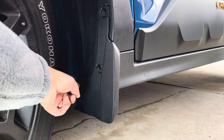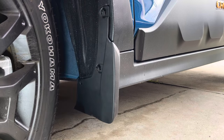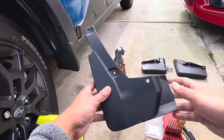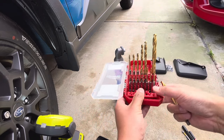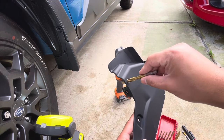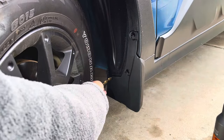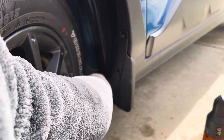We might need to drill a hole here, so let's get our drill and find out the size. We'll look at the pre-installed driver side to find the hole size on the front passenger side — it's 5/16. A 5/16 drill bit fits perfectly snug. So 5/16 will be drilled right here to make this fastener fit.